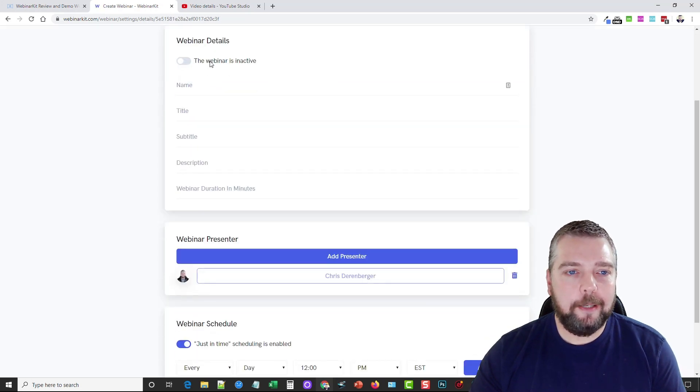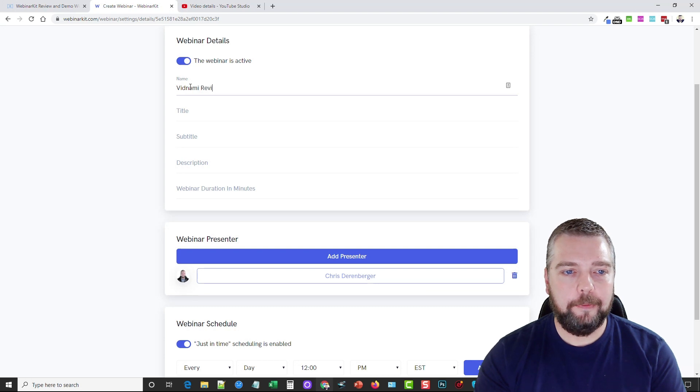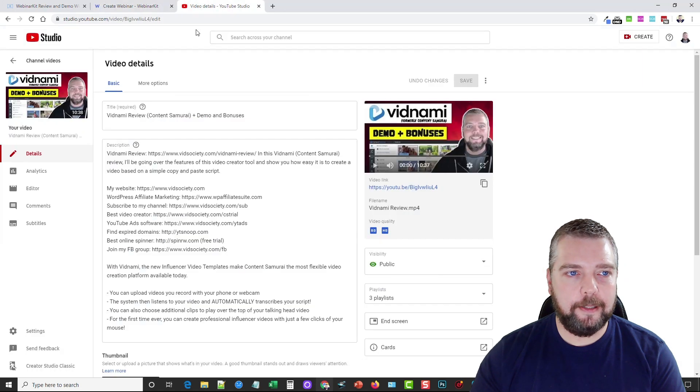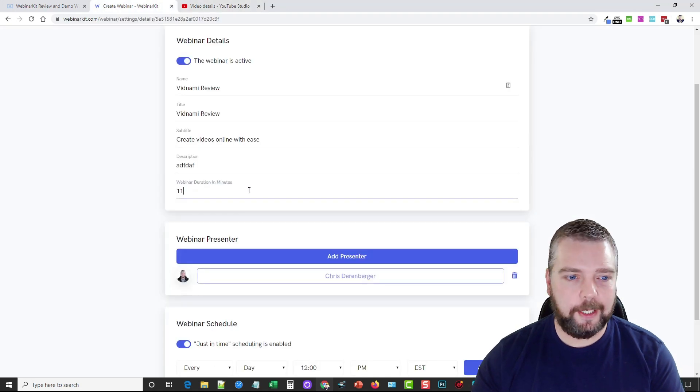In this section we can mark the webinar as active — I'll go ahead and turn that on. We'll give it a name; I'm going to call it Vidnami Webinar, with a title like Create Videos Online with Ease. I'm not going to put a description in, and the duration in minutes — this video is 10 minutes and 37 seconds so we'll say 11 minutes.